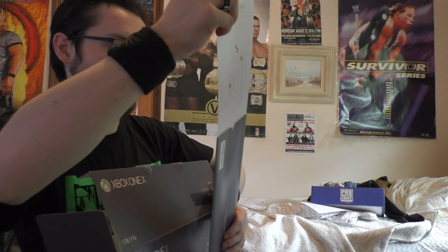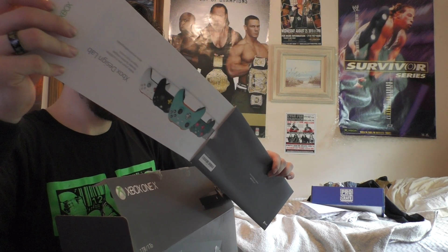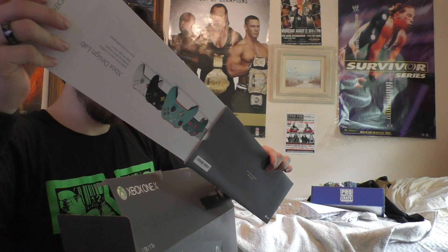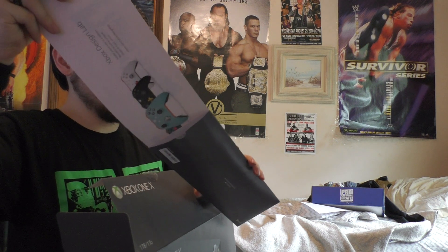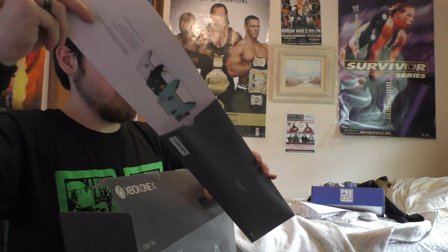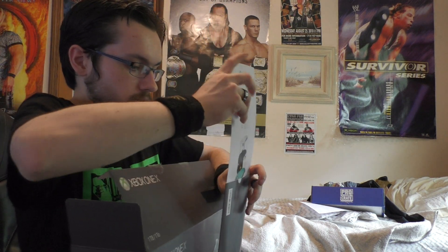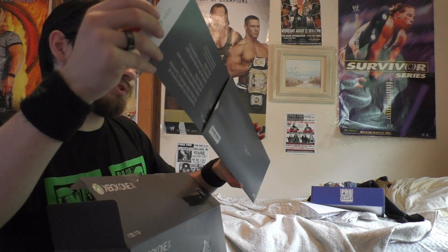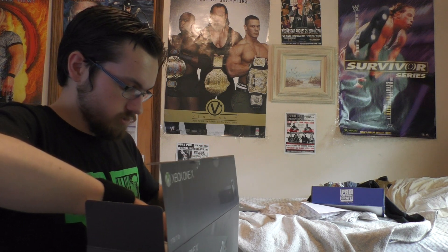It's also got some promotional offers in here too, talking about the Xbox One X. We have instructions, talking about the Game Pass. Looks like I get one month free on the Game Pass. I'm a little frustrated — I just got my ass kicked in Dying Light. And also one for a 14-day Xbox Live Gold Trial membership. All those offered things are on the side.